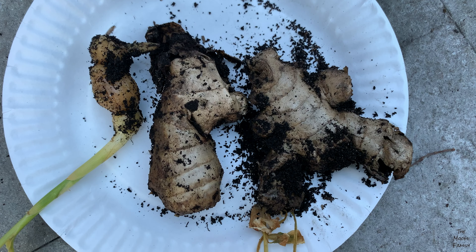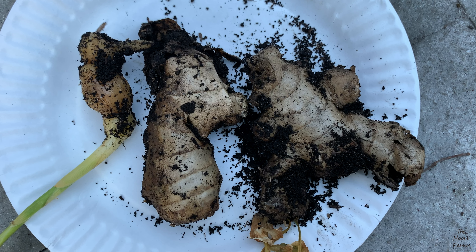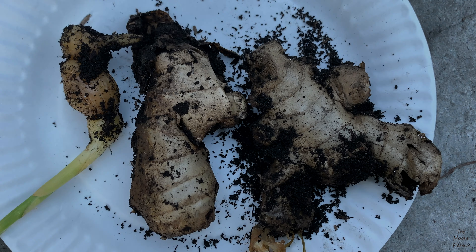Bye! Hope you like our video, please subscribe.